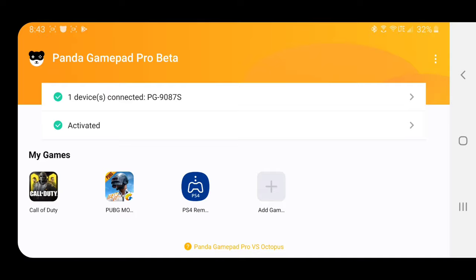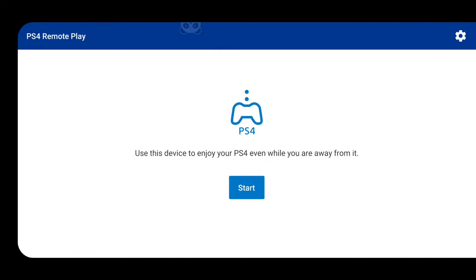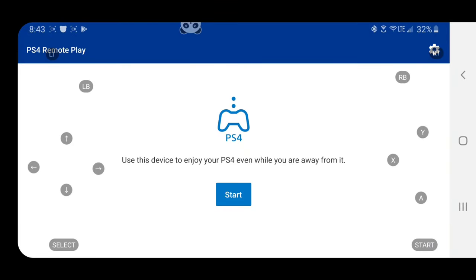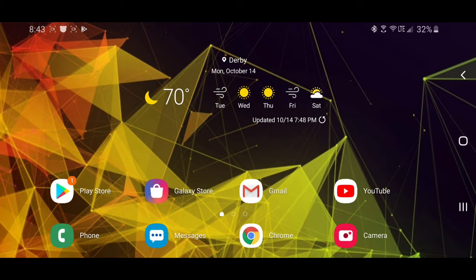Once you get everything installed and set up, launch PS4 Remote Play and you'll see there are absolutely no controls yet. I'm going to enable the buttons to show so I can demonstrate in this video — you can also have it where the buttons don't show but they'll still function. Once you click Start and connect to your PS4, that's where the magic happens.